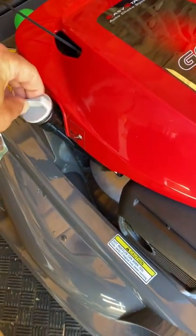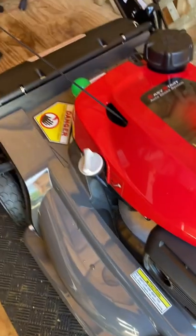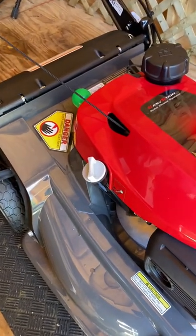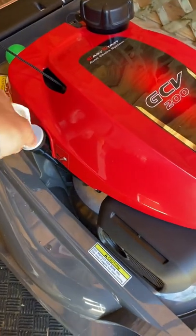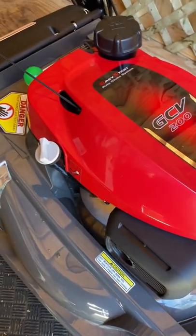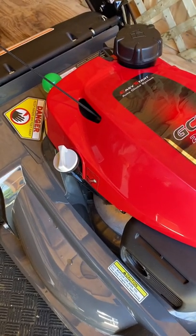I'm going to change my oil after five hours. I'm at about 45 minutes right now, so maybe six or seven times of mowing and I'll change the oil, because it's a new mower. Then go from there. Thanks for watching.